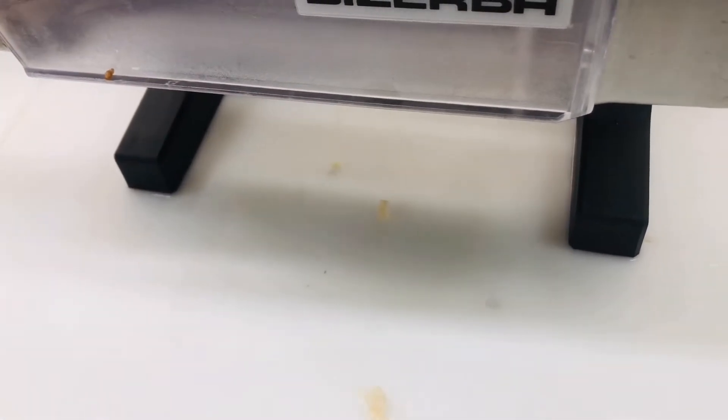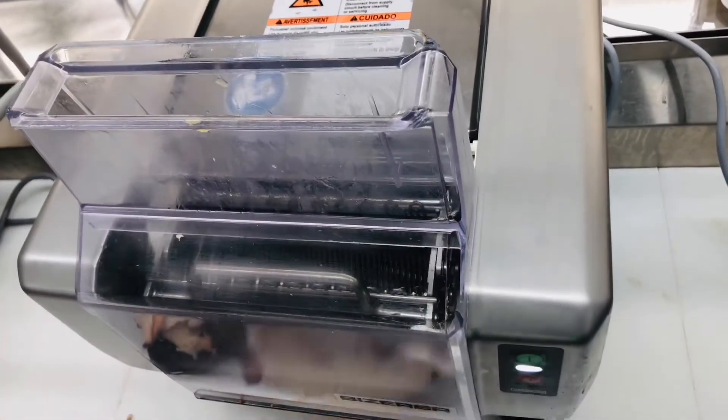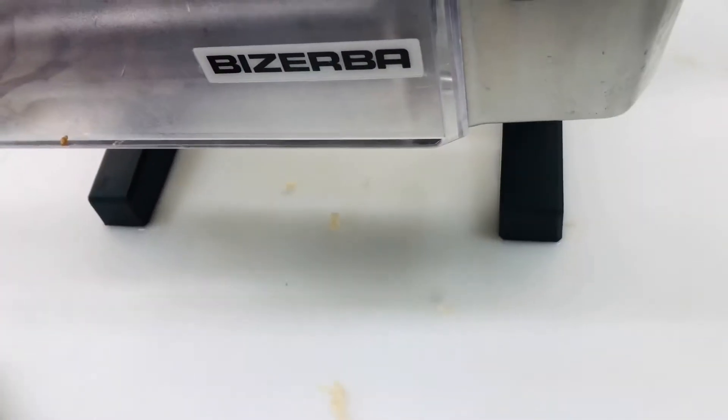We're going to run it through a tenderizer — the same tenderizer they use to make cube steaks, the beef cube steaks and the pork cube steaks. We'll drop it through and tell them to do it twice, because if they do it more than that it's going to shred the conch too much and you're going to get less. You just want to drop it in one time and ask them to do it two times.